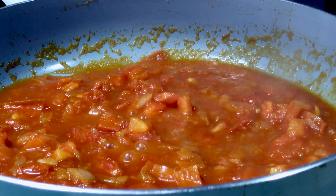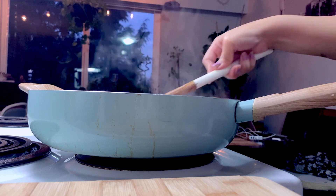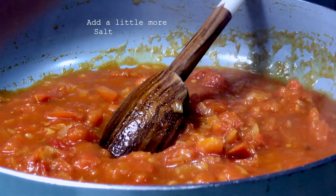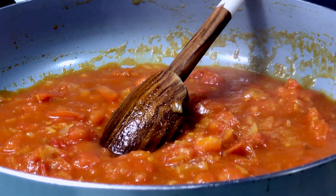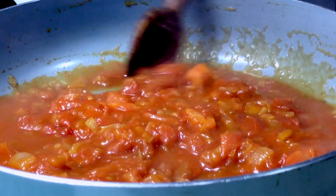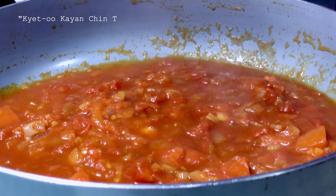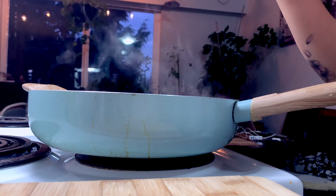Personally, I feel like this is an understated dish, a perfect example that sometimes less is more. I love eating this on days where I don't have much left in the fridge, but at the same time I still want something satisfying. In Burmese, we call this — which basically translates to fried tomatoes with egg.